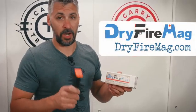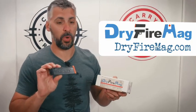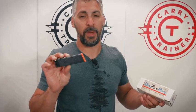I have one in my range bag everywhere I go — every class we go to, I bring one with. And it's not just because I'm trying to sell them to people, because I'm not. It's because I believe in the product, and I think that if you have one and get the chance to use it, you'll understand all of the benefits that come with it. dryfiremag.com